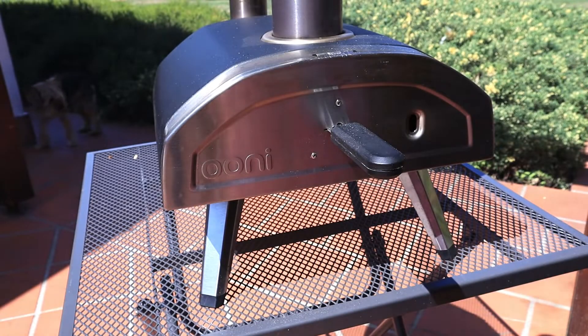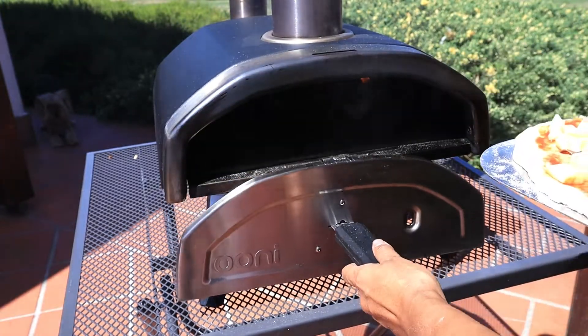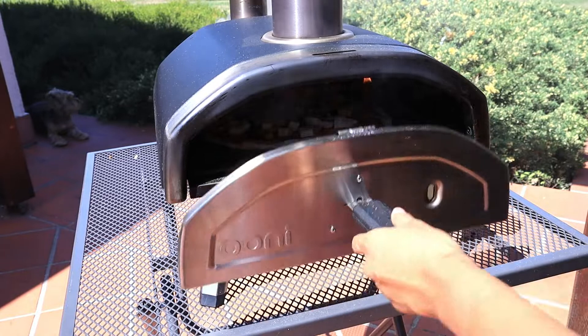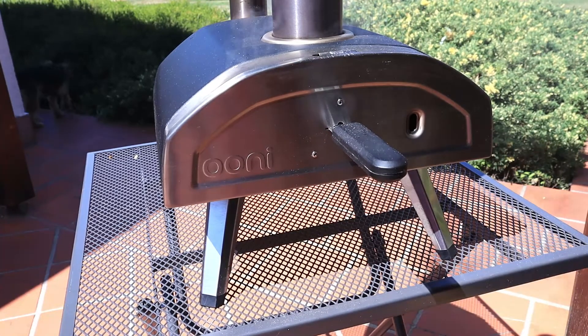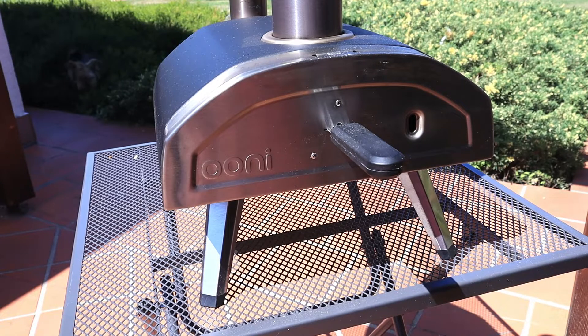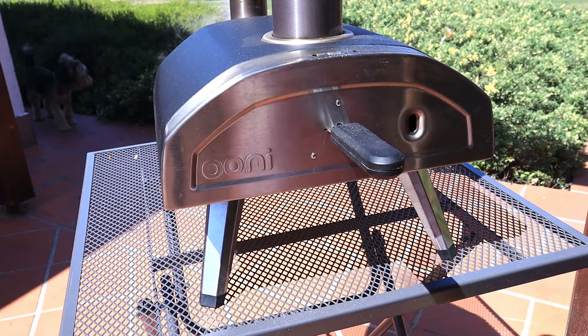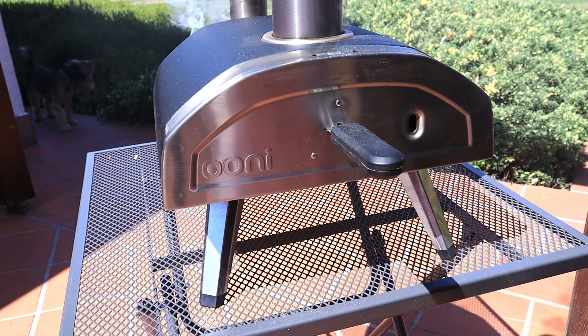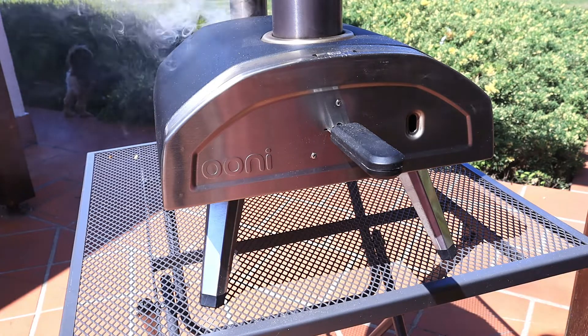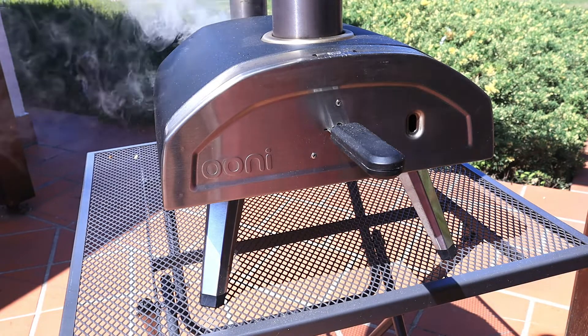Now the Ooni oven is ready and let's just slide this in, just like that. Let's wait for a few seconds and then we can turn the pizza. I actually used 200 grams of pizza dough because I want something light.